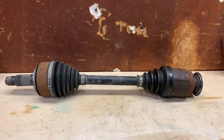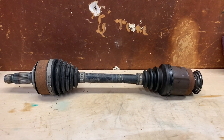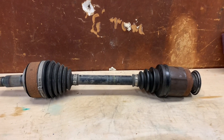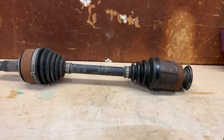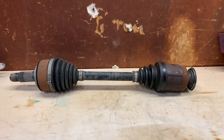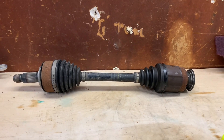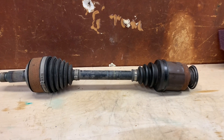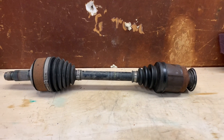This is pretty common on 2003 to around 2012 Accords. This particular axle came out of a 2012 CRV. It also affects some Odysseys and all sorts of cars, but those models in particular seem to have the most problematic axles.